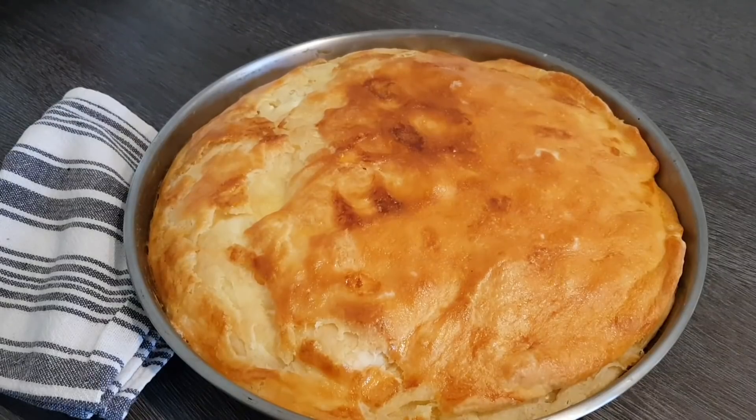Grüße euch meine Lieben! Ich habe wieder ein neues Rezept für euch, und zwar zeige ich euch, wie ich heute diese Käsepitter gemacht habe – und das wirklich ganz, ganz einfach, aber sie schmeckt dafür herrlich.